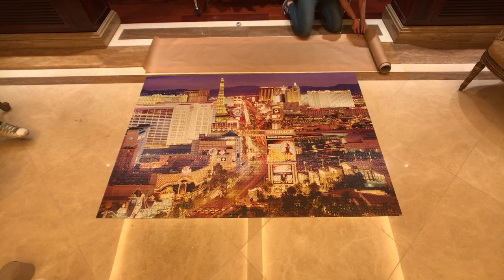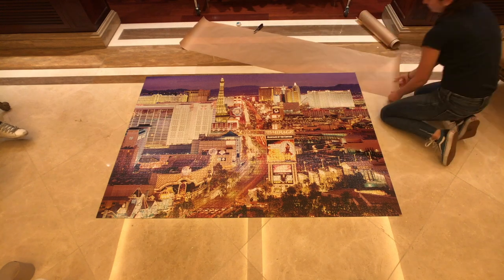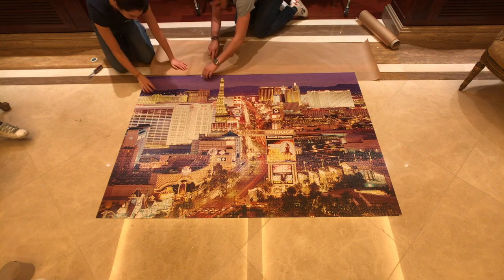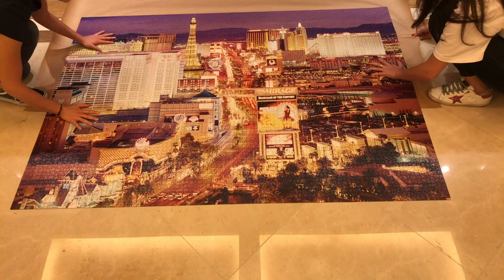First thing you need to do is protect the surface under the puzzle with some parchment paper. It goes without saying that the bigger the puzzle, the harder it will be to slide the parchment paper under it. With a little help and a lot of patience, you will be able to do it.